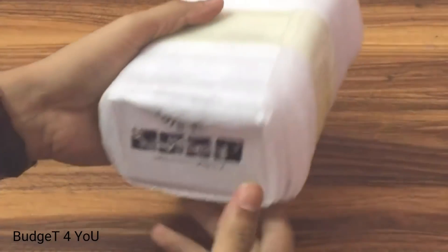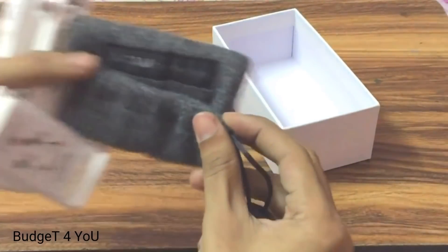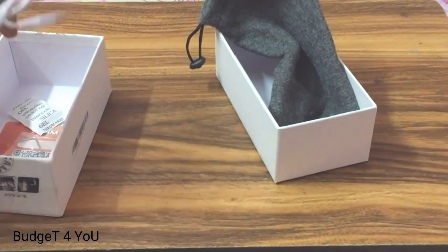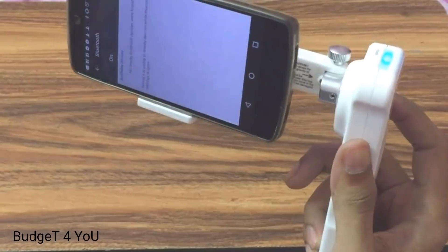So I will carry this box, this pouch, which will carry the cable and accessories, and also a mobile. And I will also carry this Bluetooth charger.